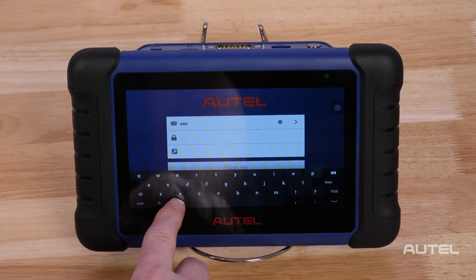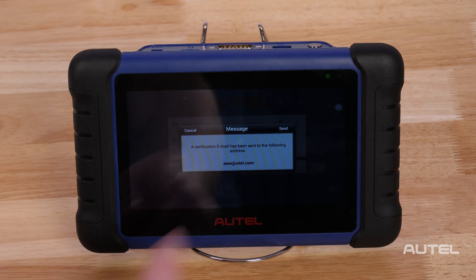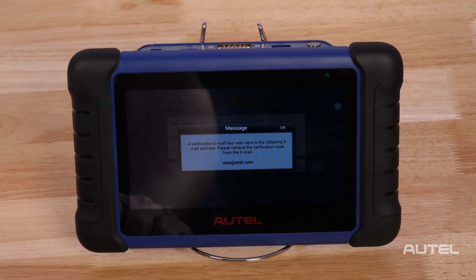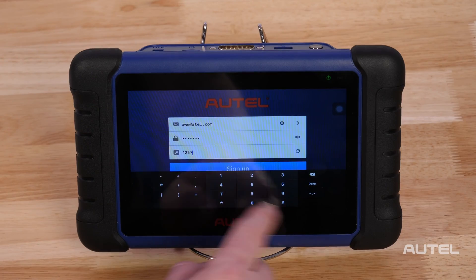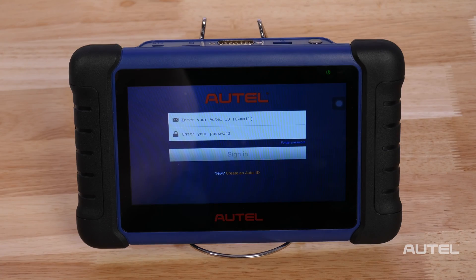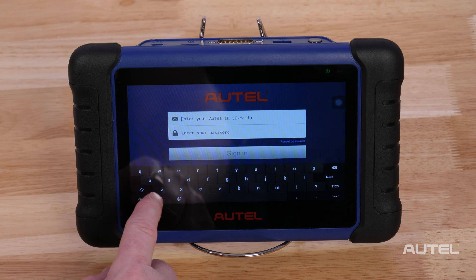Enter the required information in the input fields and click the arrow on the right to get the verification code. The online system will automatically send a verification code to the registered email address. Input the code in the verification code field, complete the other fields, read through Autel's terms and conditions, and then click Create Autel ID on the bottom. If you already have an Autel account, simply sign in with your account ID and password.